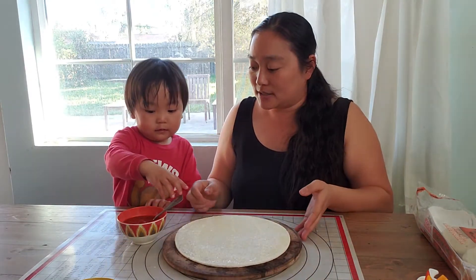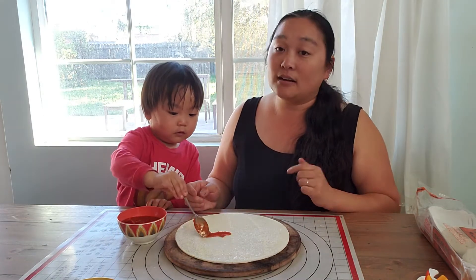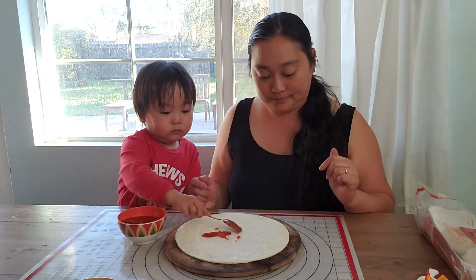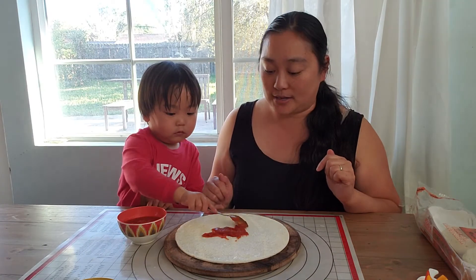All right Z, can you scoop it onto the pizza crust and spread it around? So it might get a little messy and that's okay — that's part of the fun of cooking. You want to put some more on ZZ? Big scoops. You want to cover the whole pizza crust.